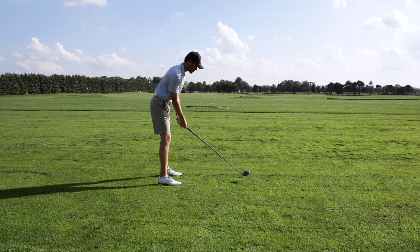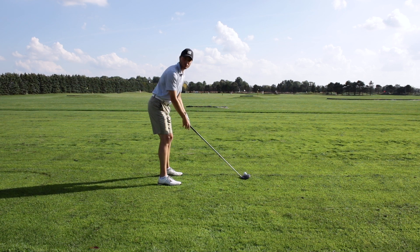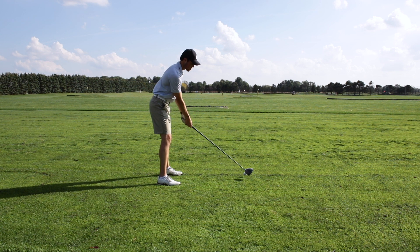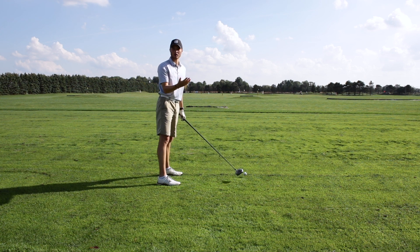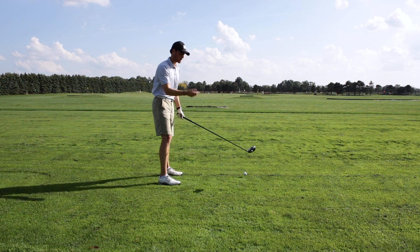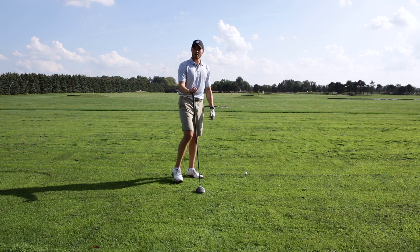You have to make sure that you're lined up correctly before you start the golf swing, because that in and of itself could cause the slice. People tend to line up with the club face way open to the right and they're wondering why they're hitting a crazy slice — well, it's because they're starting off aimed right. So make sure you dial in your setup.